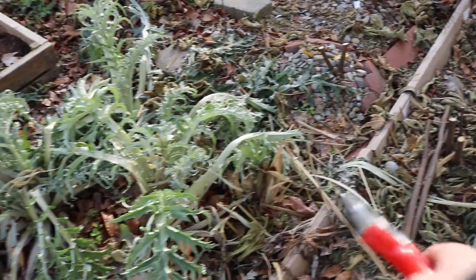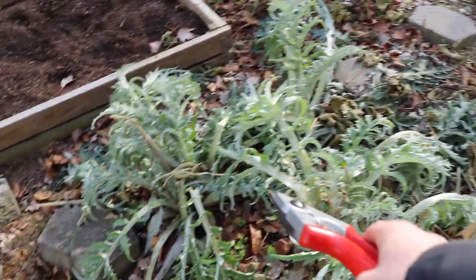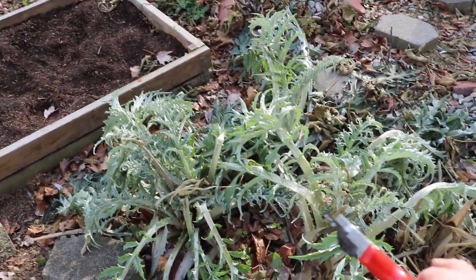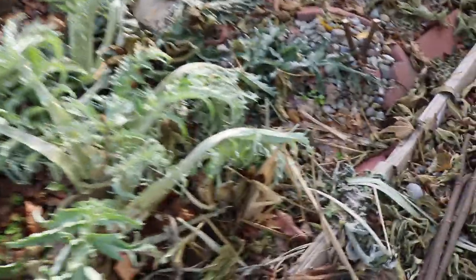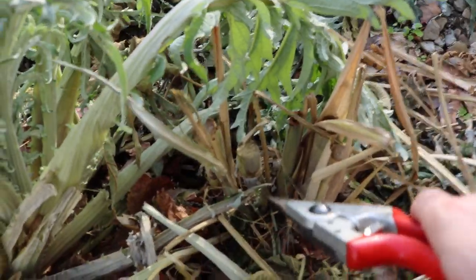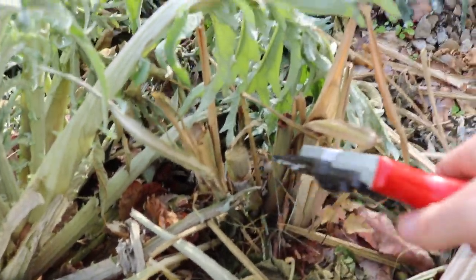What I want to do with the sugarcane and the artichokes is take some straw and really just cover the base of these plants. This will come back every single year, and that way I have a perennial food source.